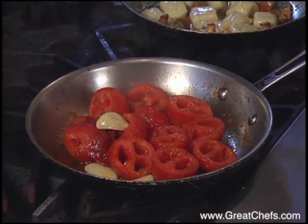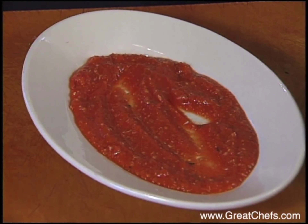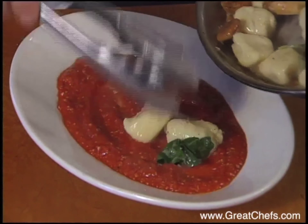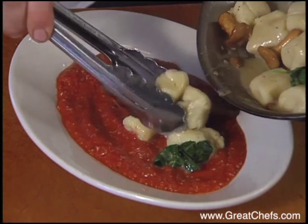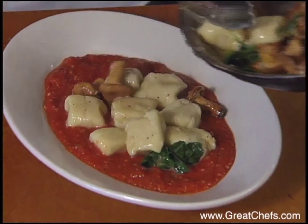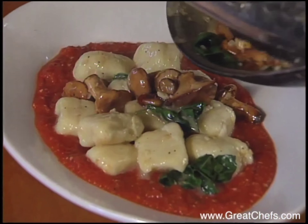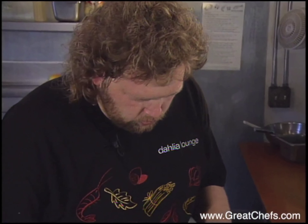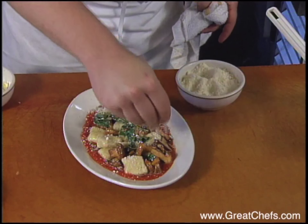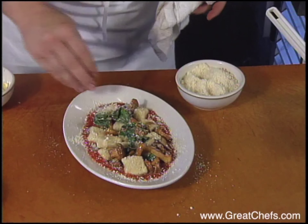The tomatoes come out of the oven and are put in a food processor. The dish is plated with the sauce on the bottom, topped with gnocchi and mushrooms, then finished with freshly grated Parmesan cheese sprinkled on top and around the edge.